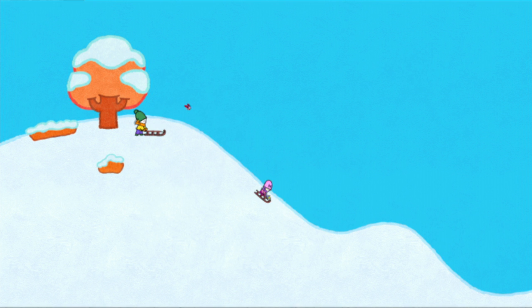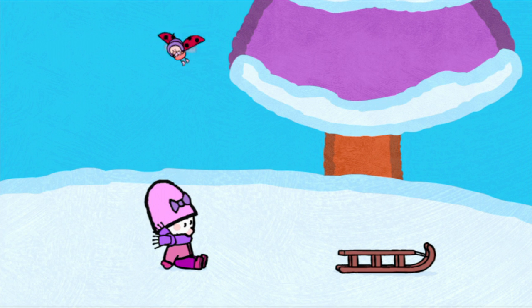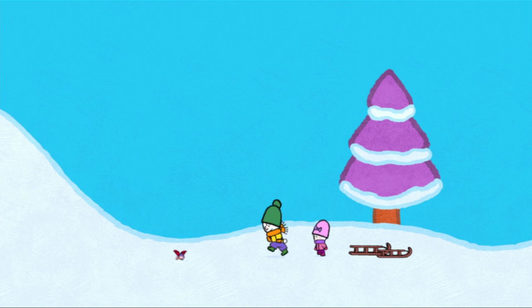Four, three... And go! Sophie, that's cheating! I'm going to catch you, Sophie! Whoa! Oh no! Teddy, where is he? Wait, I'll go and see. Where is he? I can't find him!